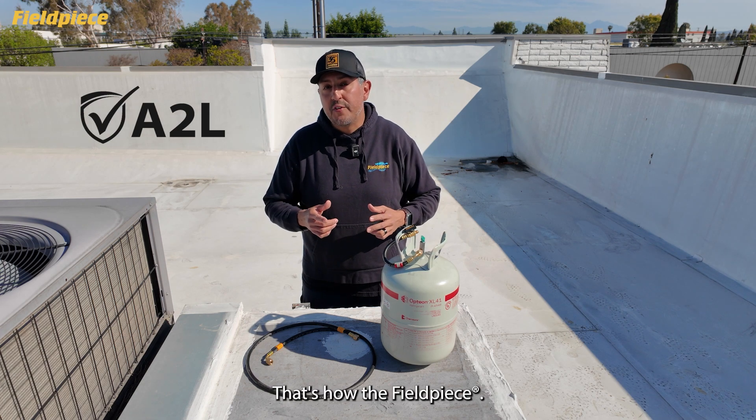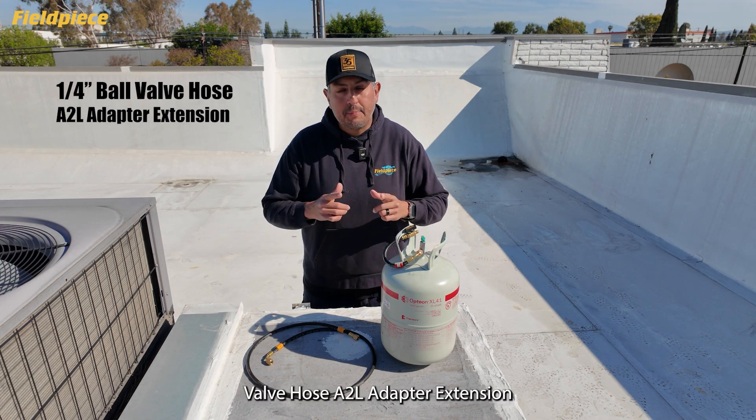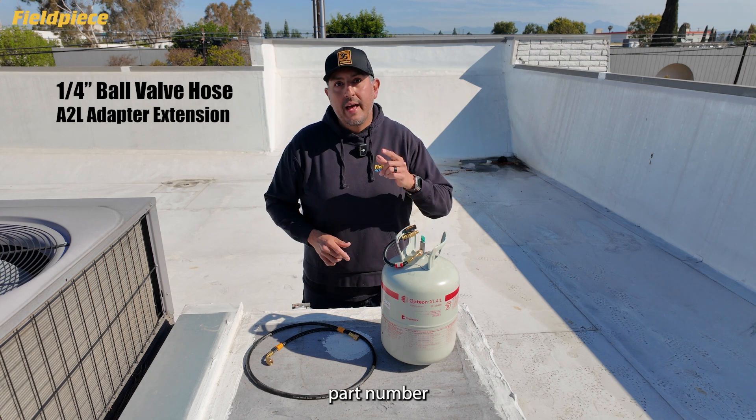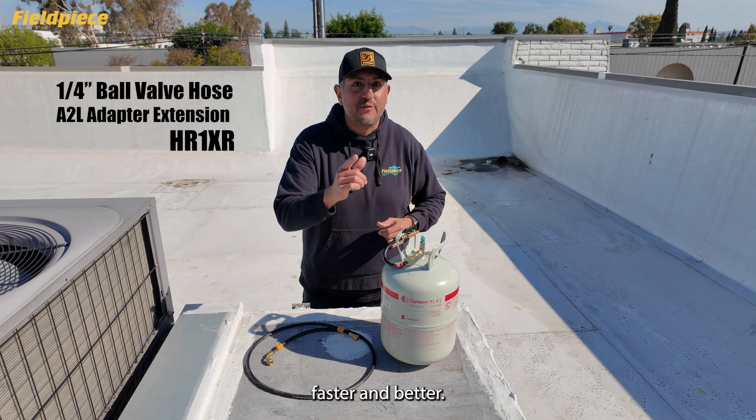There you have it. That's how the FieldPeace quarter-inch ball valve A2L adapter extension, part number HR1XR, makes your job easier, faster, and better.